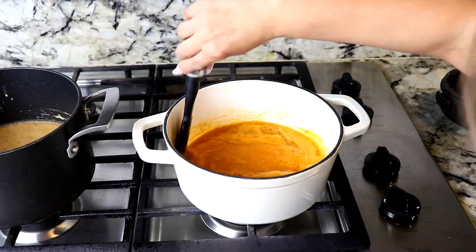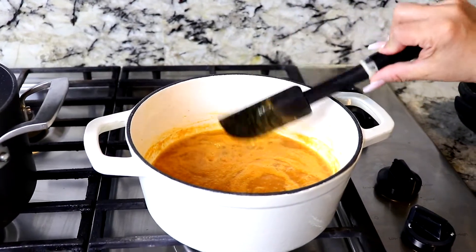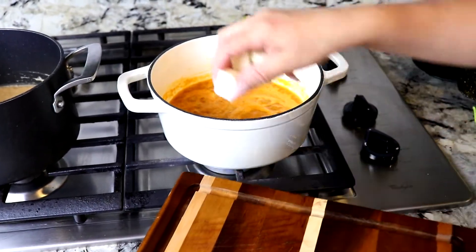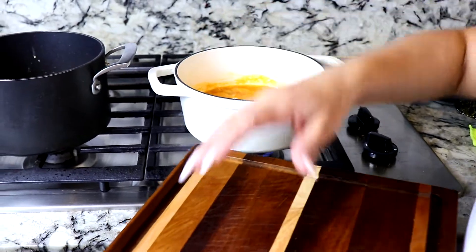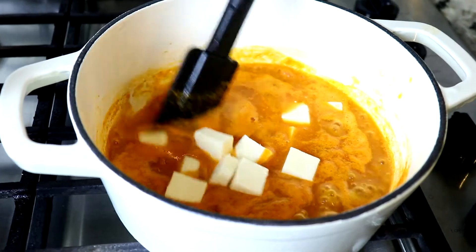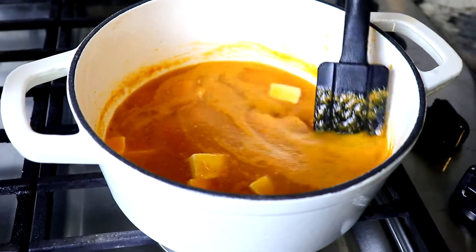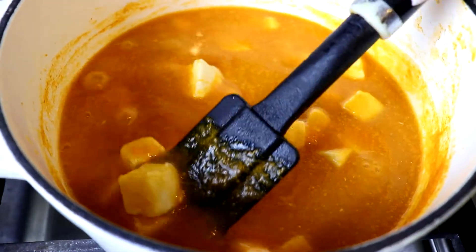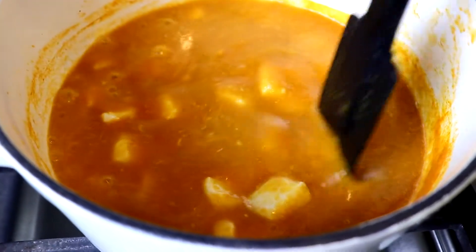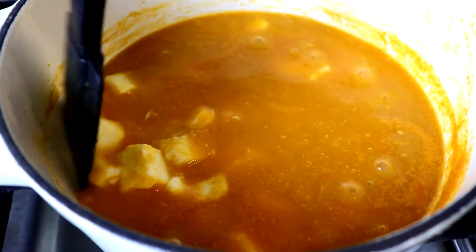The salsa has been cooking for about three minutes now and you can see it's a pretty good consistency already, so I'm just going to add the cheese now. My mouth is watering guys — smells so good and it looks so delicious. The way to know if the salsa is completely ready is when you start noticing that the cheese is melting a little bit, and then we just go ahead and turn it off because we don't want the cheese to be completely melted.